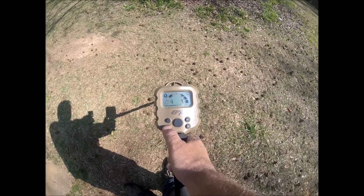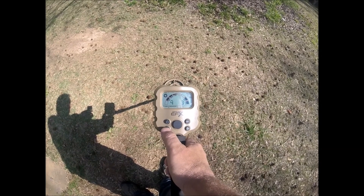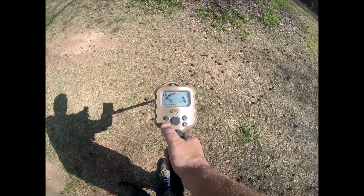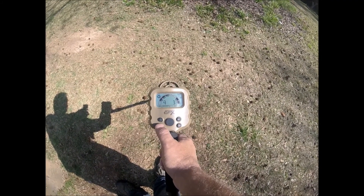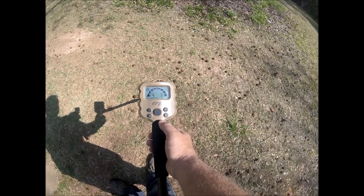Go one more and it changes to foil, nickel, pull tab, dime, and quarter — dime and quarter will always stay. Hit it one more time and it's full discrimination. Then you hit Set and that's locked in.